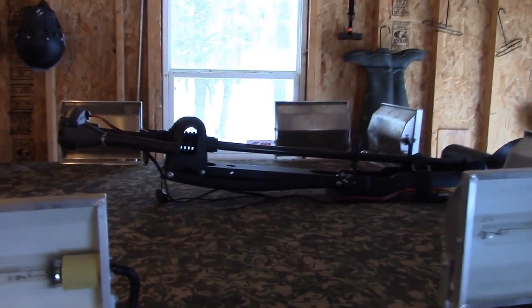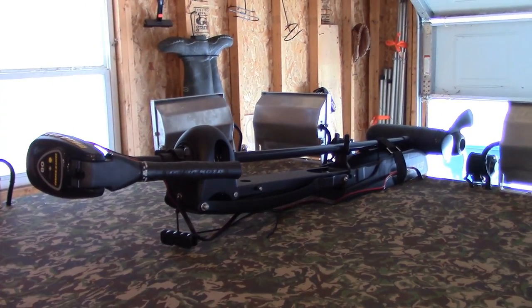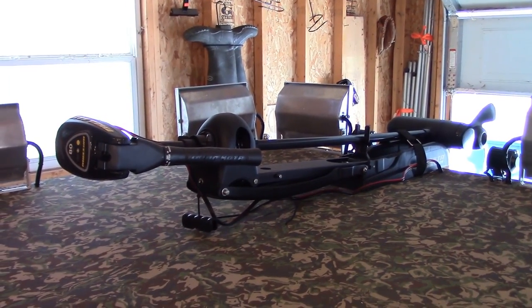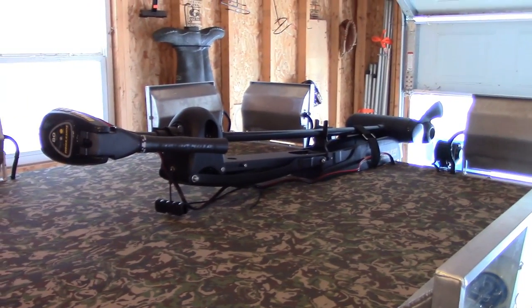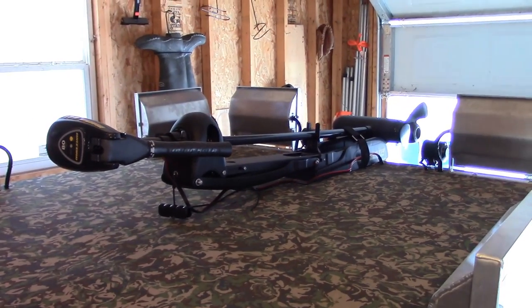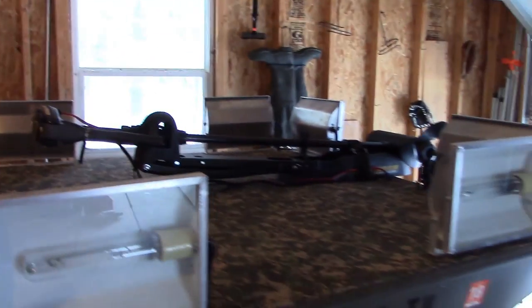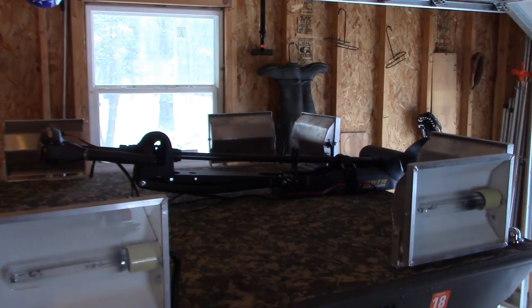For the trolling motor, I went with a Minn Kota — 80 thrust, 24-volt, hand tiller and hand throttle control. What I really like about it is that 80 pounds of thrust will definitely move this boat around very well. The hand tiller means I don't have to fight with a foot pedal or get fatigued working one. The 24-volt system runs on two batteries. Just a great trolling motor — I'm very excited for it.